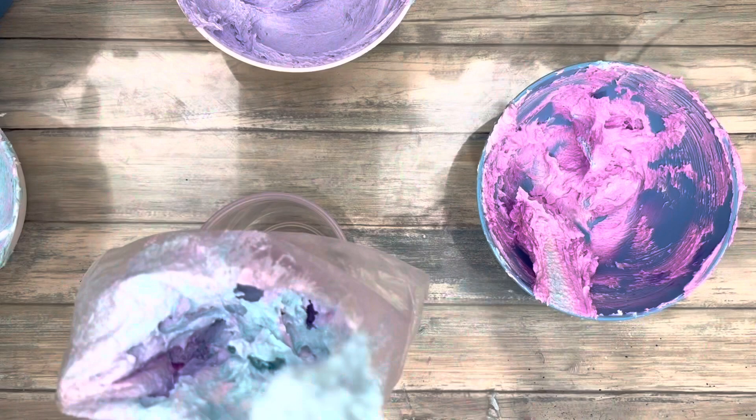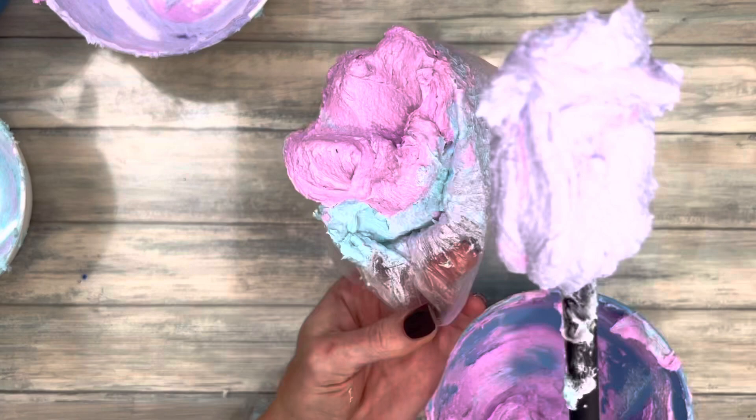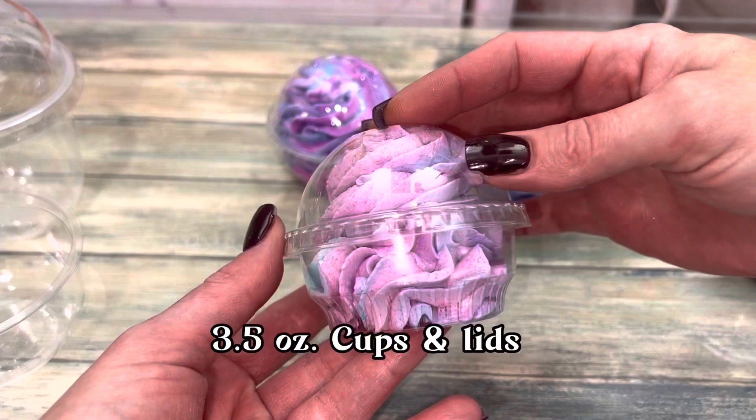Always do a test run before filling the piping bag. Add a bit of each color to the bag for multiple colored swirls. I recommend clear cups with dome lids to display the whipped soap and all those beautiful frills.